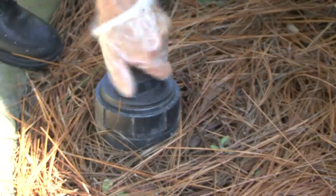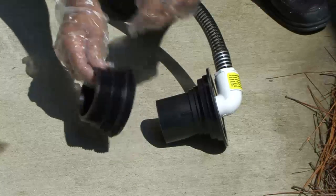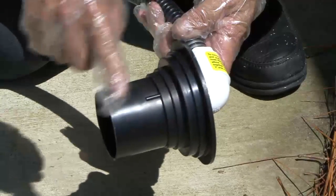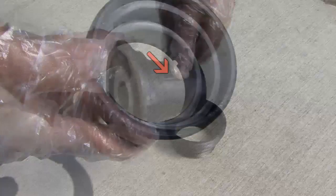Place the discharge hose end into the dump station receiver. The end of the sewer adapter kit is fitted with a two-part threaded and slip dump site pipe adapter. Use the slip adapter for unthreaded receiver pipes, or connect the threaded fitting to the slip adapter for threaded receiver pipes.